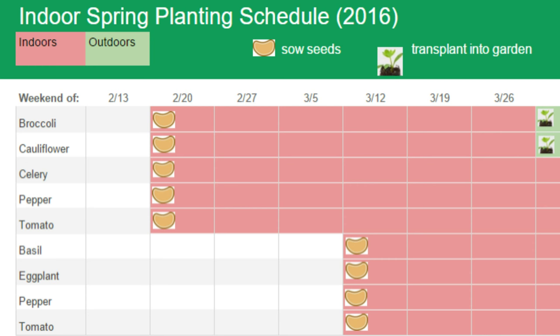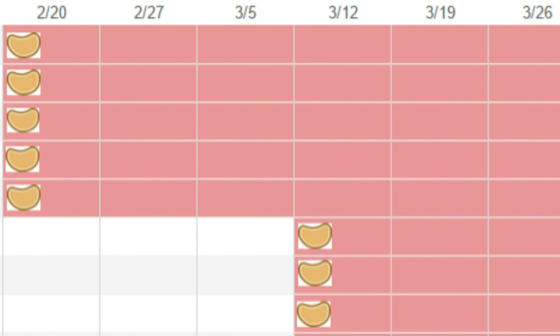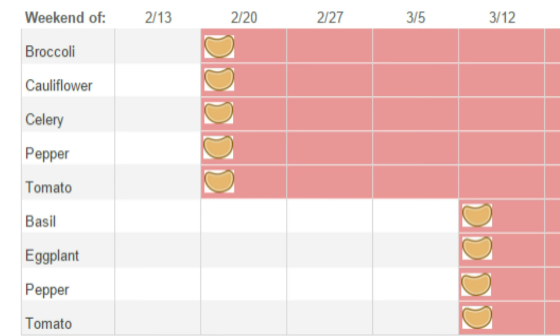We're also starting some plants in our grow room. The indoor planting schedule is very similar to the outdoor schedule, except that red represents when plants are indoors and green when they're outdoors. We're starting heat-loving basil, eggplants, peppers, and tomatoes indoors. We're also starting our celery, broccoli, and cauliflower indoors because we haven't had the best luck growing them in our shaded garden, and we want to give them every advantage.